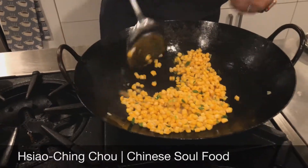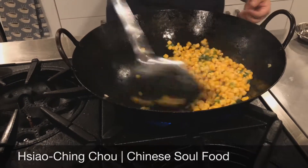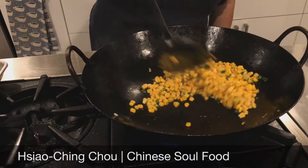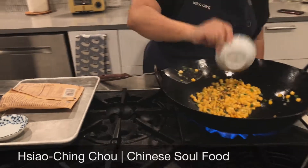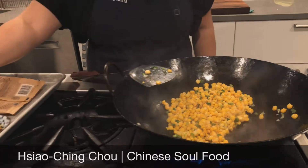Stir-fry that around for about a minute or so, really fast, just long enough so that the corn starts to cook through and defrost. Over high heat, active cooking. The seasonings are pretty straightforward — all we have is a tablespoon of soy sauce, and I'm going to add a little bit of water, just a splash.